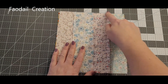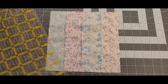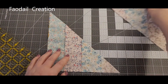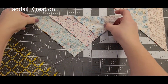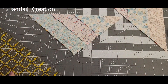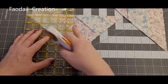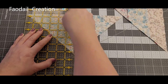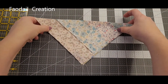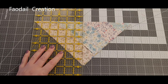Take it over to the sewing machine and sew all the way around this block. Then from one corner to the other corner you're going to cut — straight down the middle. Line up this corner here with the top bit, and do the same with the other one, and cut.